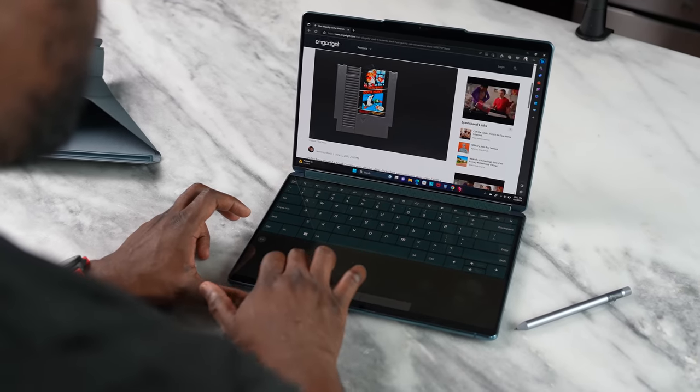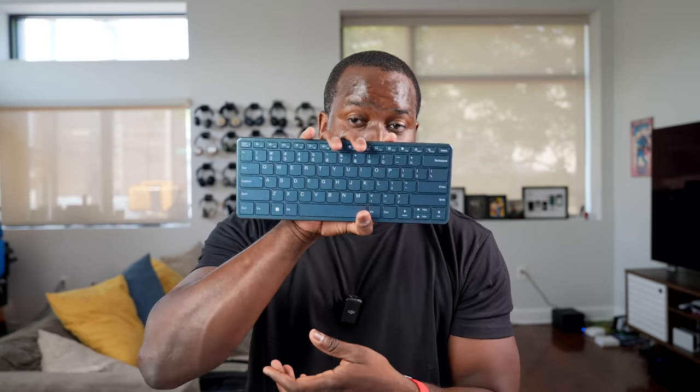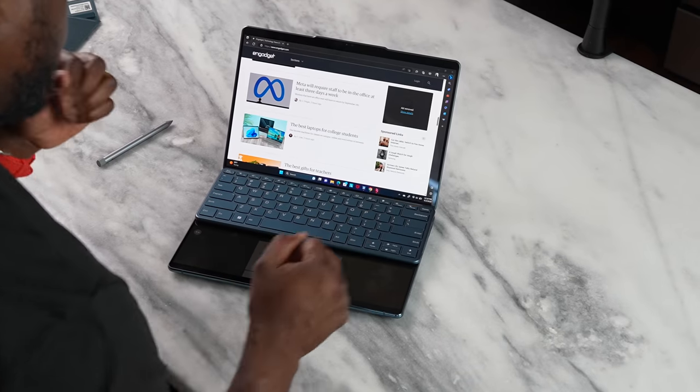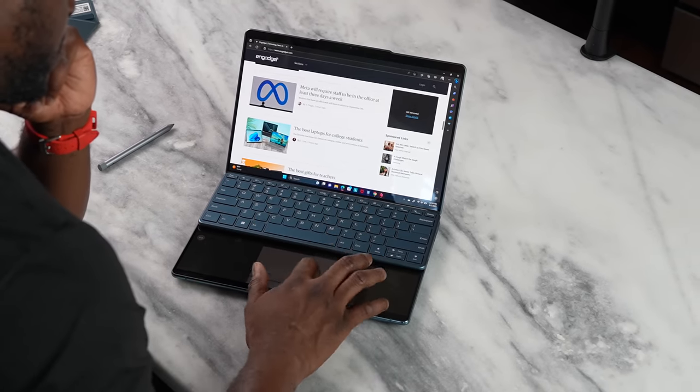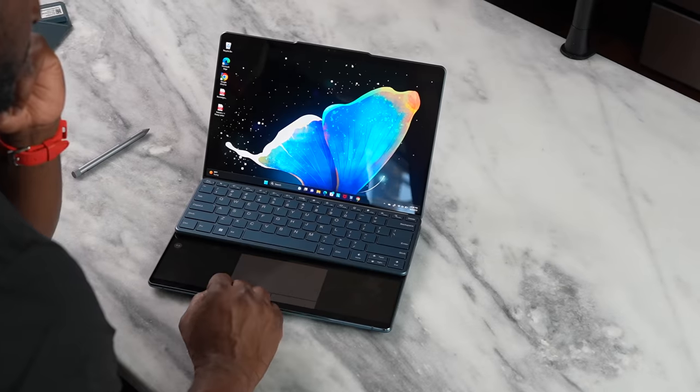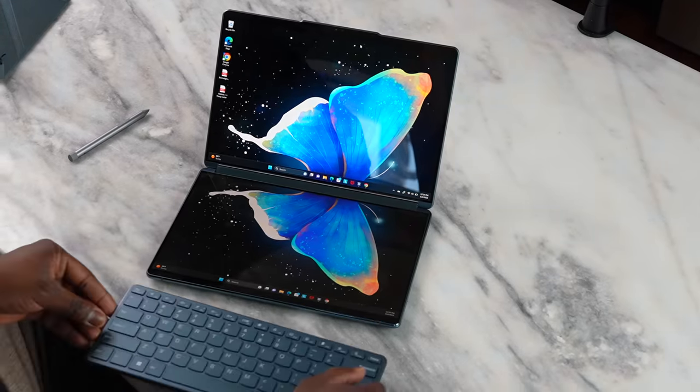But it doesn't just come with a digital keyboard — it also has a physical keyboard. This physical keyboard is quite unique because it allows you to place it on top of the bottom display. Once you do, it recognizes there's a physical keyboard there and then creates the touchpad area at the very bottom, and you can use it however you want. That's also pretty nice.